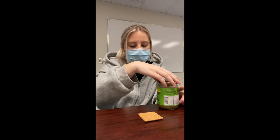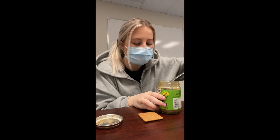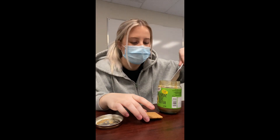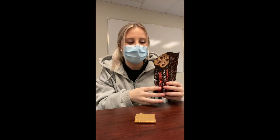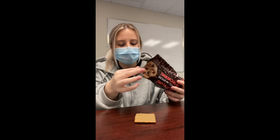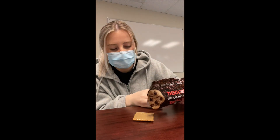So I have my graham cracker here and then I'm going to take my sunflower seed butter and I'm just going to put that on my graham cracker. Next, I'm going to take my chocolate chips and I'm going to put it onto the graham cracker.